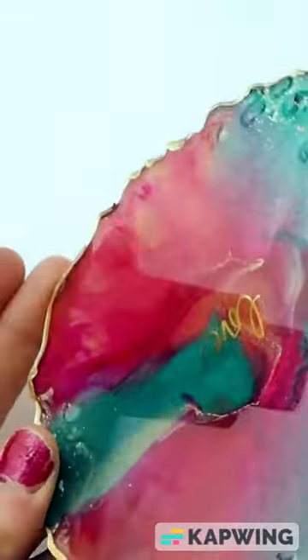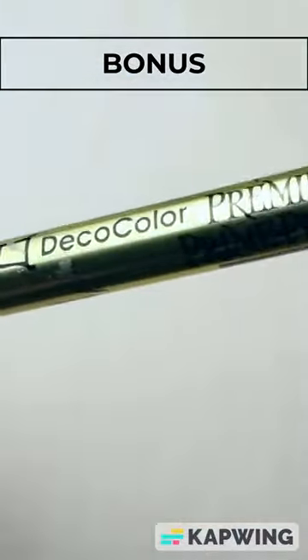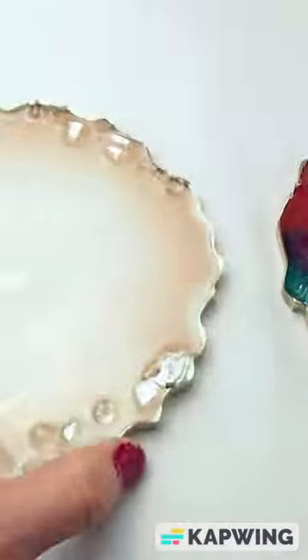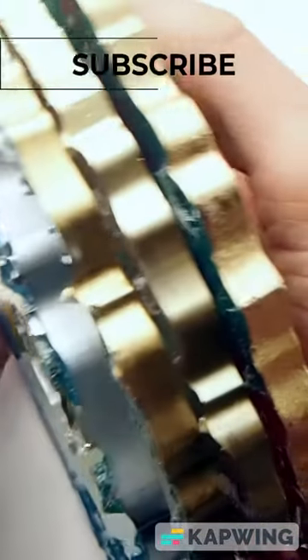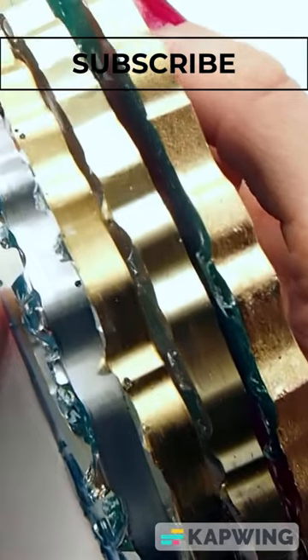And one bonus product that also works amazing for edges is the Deco Color gold leaf marker. So there you are — there are some great ways to finish your coaster edges. Thank you so much for watching. Subscribe and check out my channel for a video on how to apply these products to your coasters. See you next time.